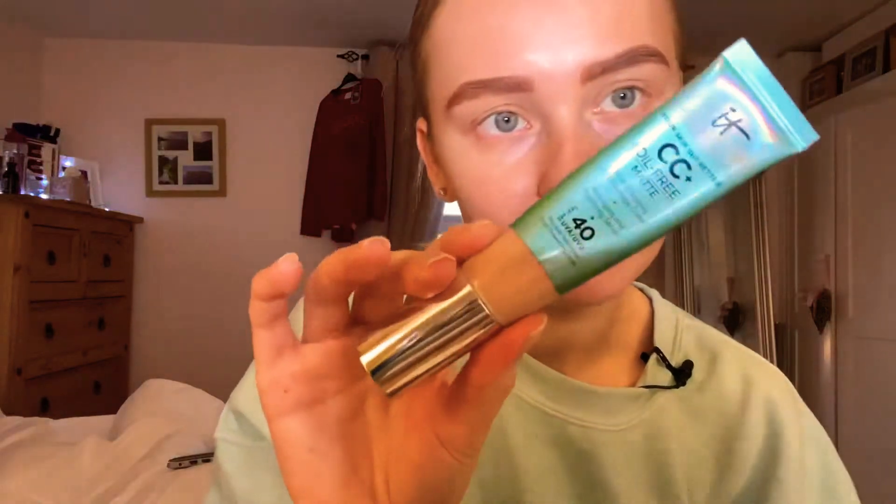For foundation I'm going to use the IT Cosmetics CC oil-free matte in the shade light medium, and I'm just going to apply that with my fingers.